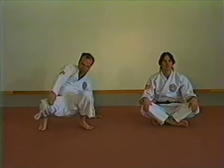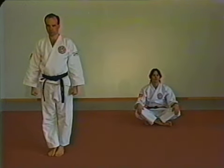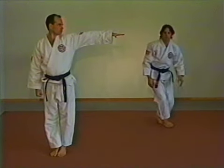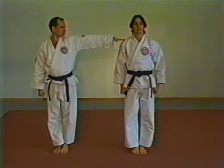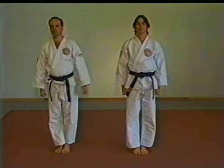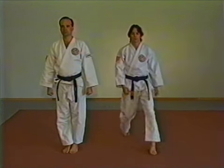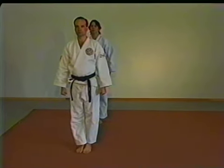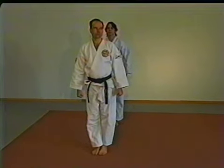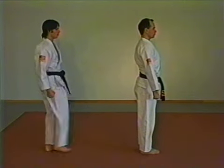Lining up is done by rank with the highest ranking person lining up first. From the attention position with both feet together and hands at the side in fist form, the first person in line raises their left arm while opening their hand. The next person lines up by placing their shoulder on the fingertips of the first person, and so on. After the front line is completed, everyone drops their left arm and comes back to the attention position facing forward. The second row will line up directly behind the people in the first row. The first person in the second row checks distance by raising their leg.